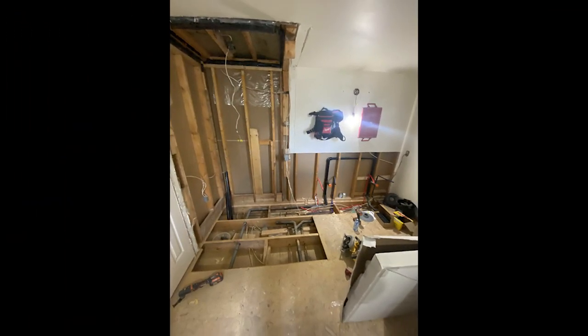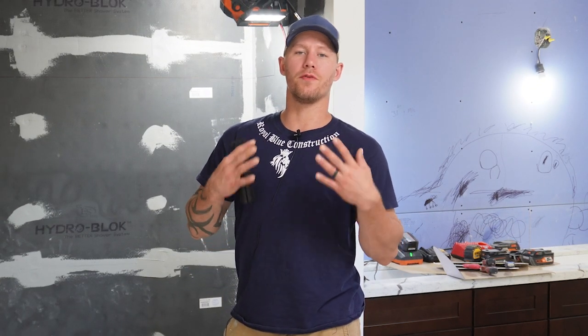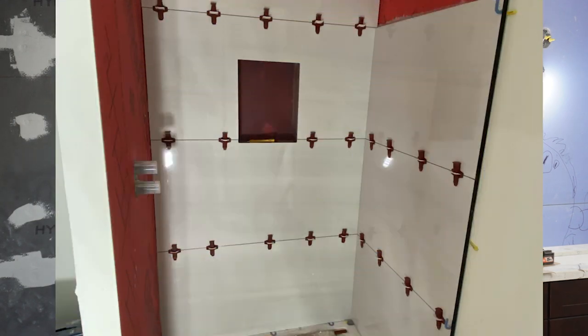Here we are — got the floor opened up and ready for the curbless shower. Let's talk bathroom design. There are a few things you can do here. You might want to plan ahead on your shower size so you can dictate what tile you're going to get. You could do like a two-foot by four-foot tile, but if you have a five-foot shower you've got to figure that out ahead of time or you're going to have some off-cuts.